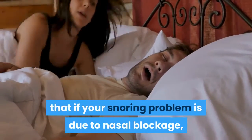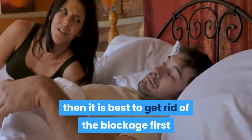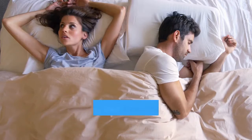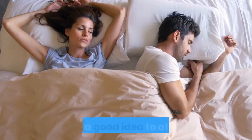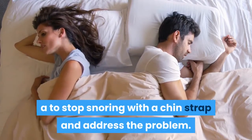However, take note that if your snoring problem is due to nasal blockage, then it is best to get rid of the blockage first before trying a chin strap. If your snoring problem is because you are breathing through your mouth and not your nose, then it is a good idea to at least try to stop snoring with a chin strap and address the problem.